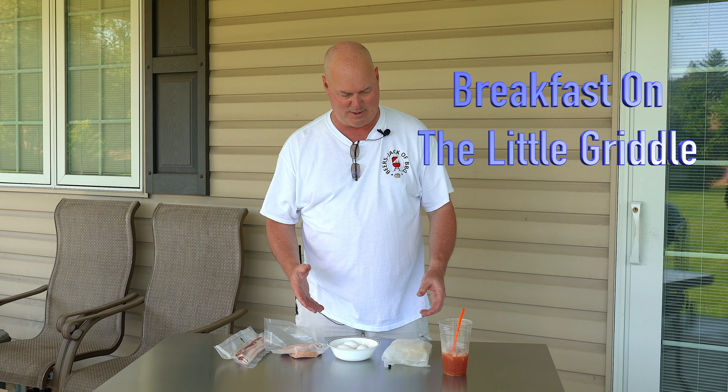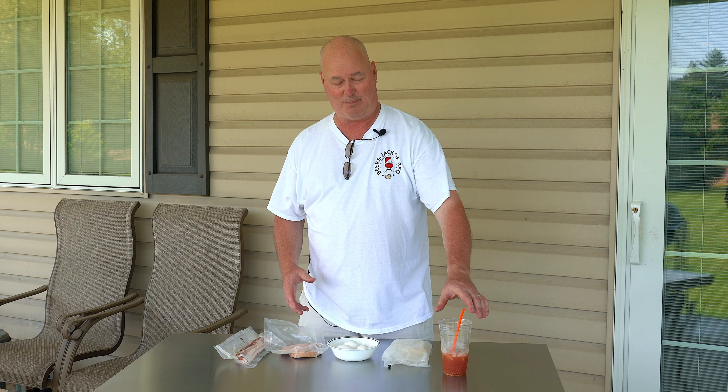Hey, welcome to another episode of Beer's Jack of Barbecue. So today, something different — doing some breakfast. You notice we always have beer out, but a little Bloody Mary action going on here as we got ready for our shoot today.